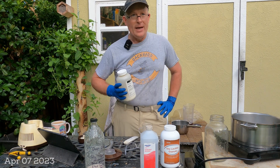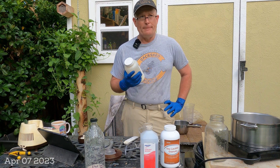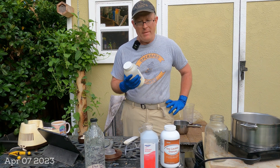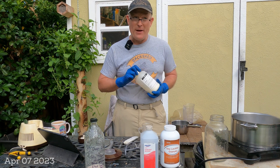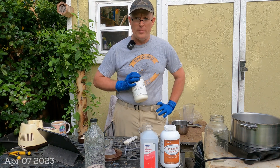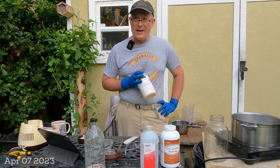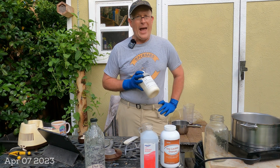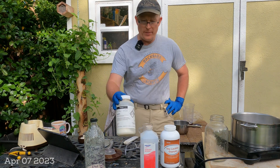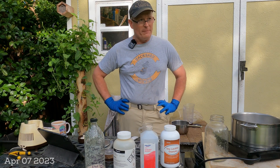Thymol has a lot of uses in beekeeping. Some people use it for varroa mite control — it's a little bit harsh so you've got to use it correctly. What I have started using it for is to make something documented by many on the internet, going back to Dave Cushman's website. If you search for thymolized syrup, you're probably going to end up on Dave Cushman's website. Roger Patterson has kind of taken over that as Dave Cushman has passed away, continuing to document these subject areas. There's a discussion of using Thymol dissolved and adding it to different things, specifically sugar syrup.